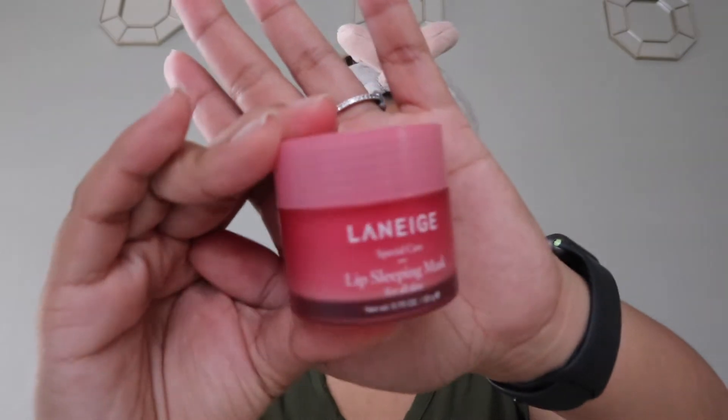Before I get fully started, I put on this lip sleeping mask. I know it is supposed to be a lip sleeping mask, but I just like to use it. And if you guys are wondering, there is a mirror on this side — that's where I'm looking.